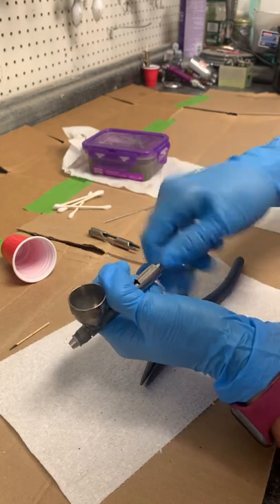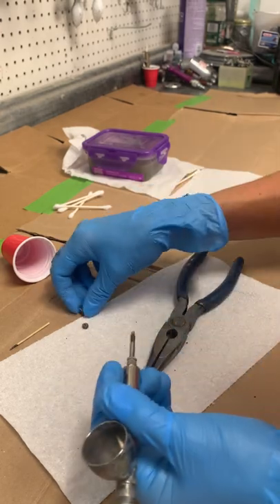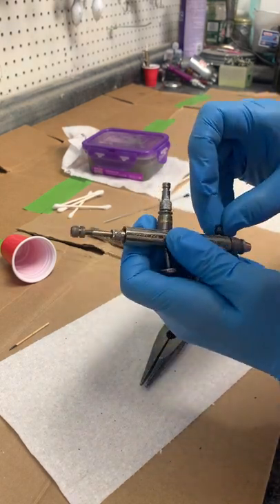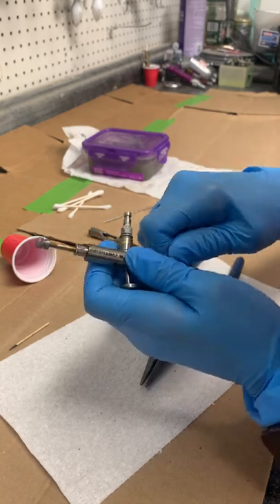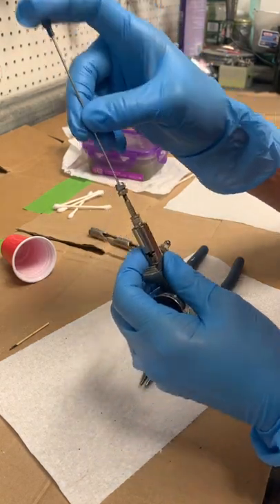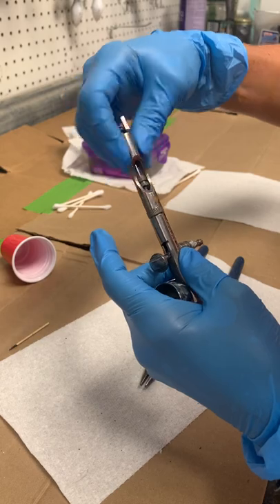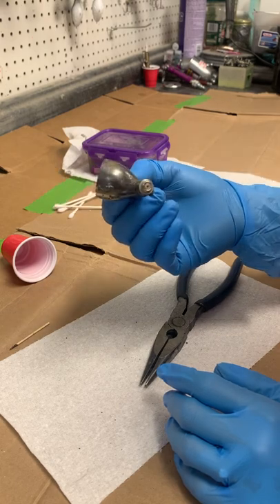Then put your needle chuck on just loosely and screw back on the back piece. Take your needle, slide it in, tighten the chuck — not too hard but snug — and then screw your back cap on. You should now have a fully functional clean airbrush.